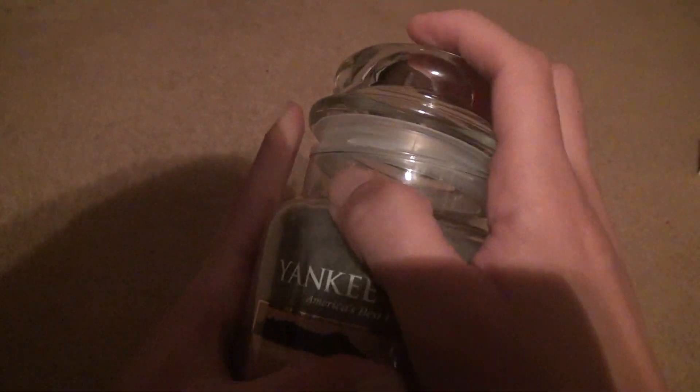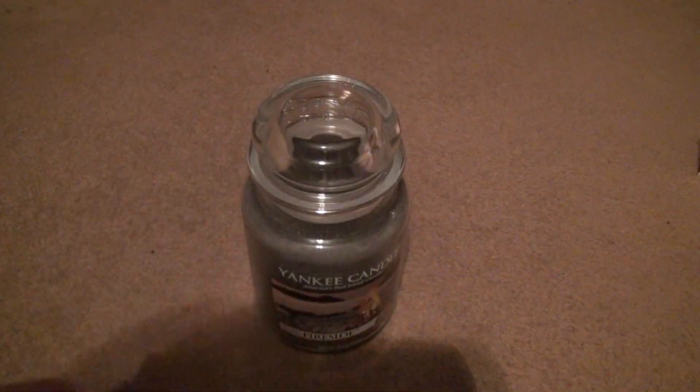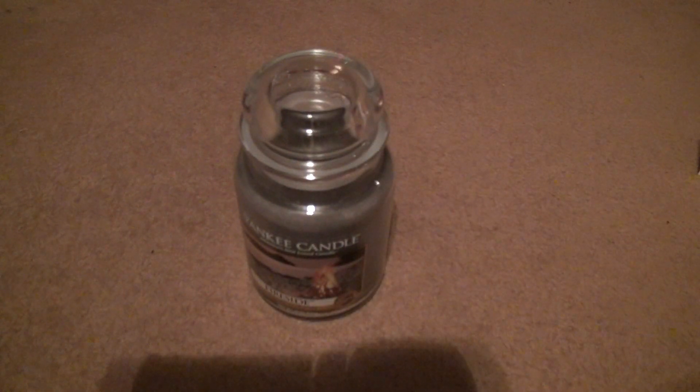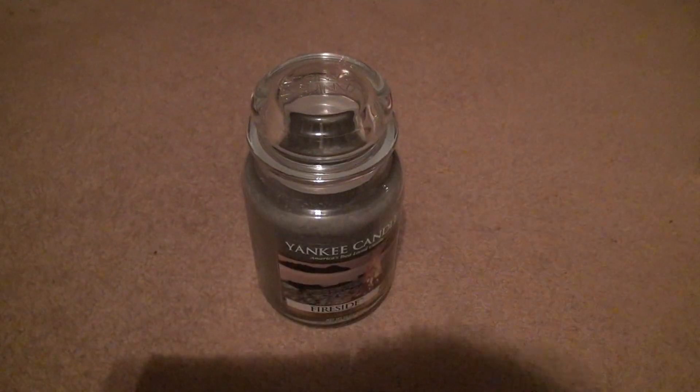I have two of them because I usually like the wood scents and I like them to last a long time. With the 22 ounces on here, it lasts about 110 to 150 hours they say. I still have one from October that I've been liking quite a bit, and it's now November — two months later — and it's still going. All right, that's it!